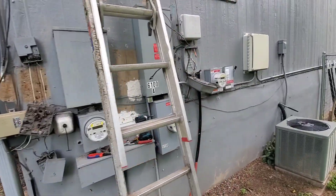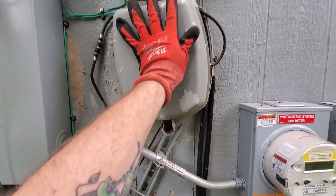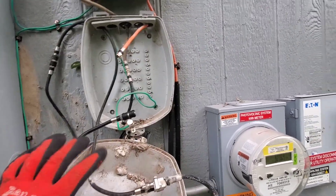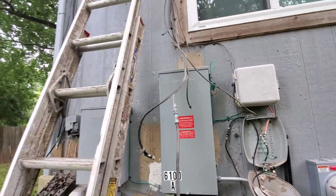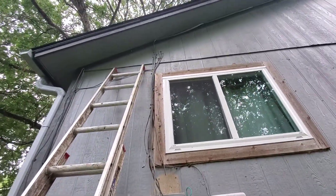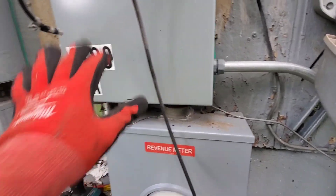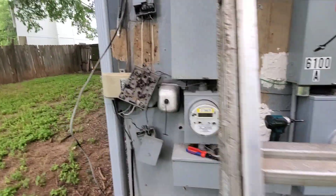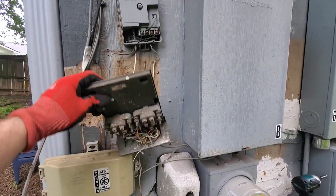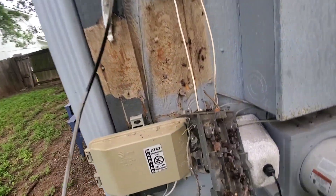This junk is messed up, man. This is why you just cannot trust cable installers to do anything. Look at all this — this is all stuff they've left behind. They were definitely rooting around in here too, because they had the panel off and the faceplate just sitting on the ground. There was like a smoked lizard in there. I've been taking all this old riff-raff off, but just look at this.